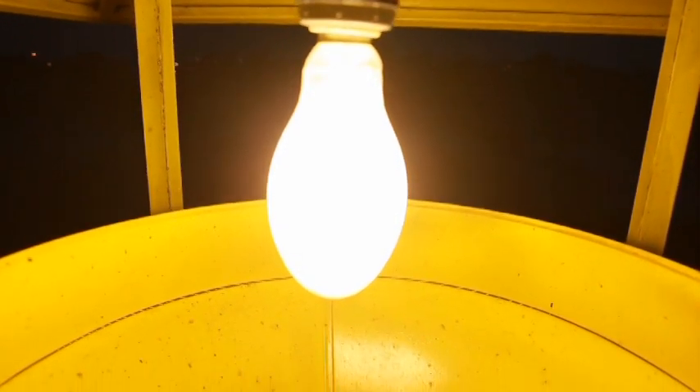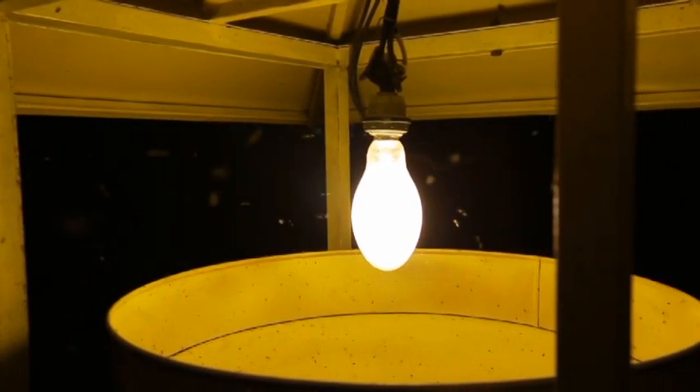Beberapa hal yang mempengaruhi efektivitas dari lampu perangkap ini adalah letaknya dan penggunaan daya lampu. Selain itu, hambatan lainnya adalah bila dipasang pada cahaya bulan pertama atau dekat jalan, biasanya tangkapan serangga akan berkurang karena serangga bingung membedakan arah cahaya yang lebih terang.